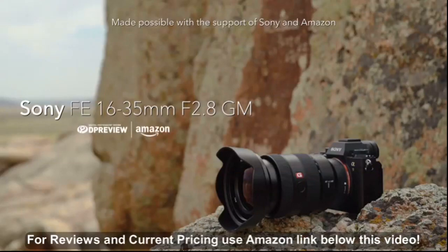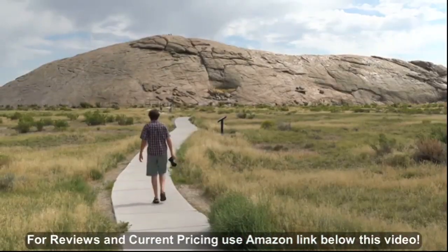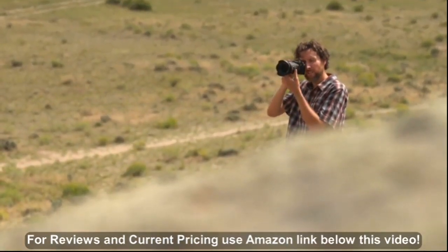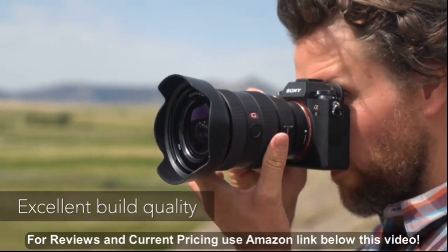The Sony FE 16-35mm f2.8 GM is the latest professional G-Master lens to join Sony's full-frame lens lineup. In keeping with its G-Master designation, the 16-35mm f2.8 is built to a very high standard and features splash-proof construction.